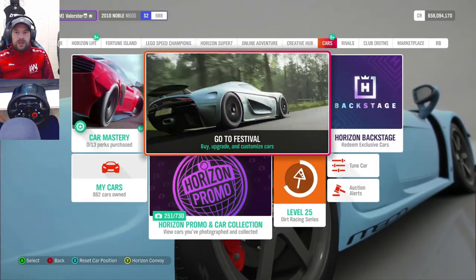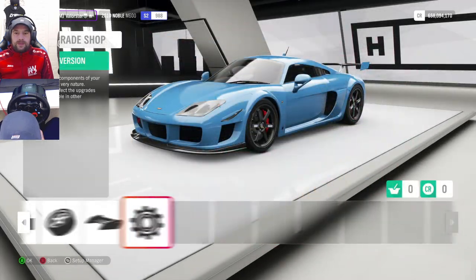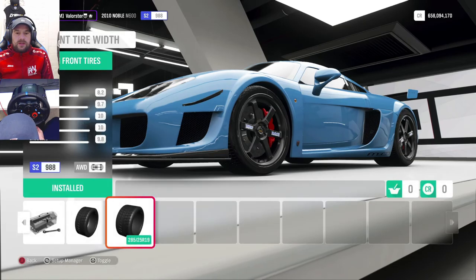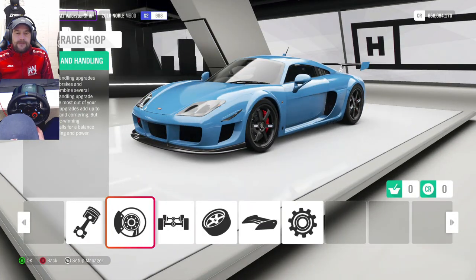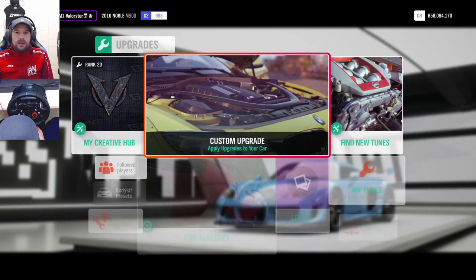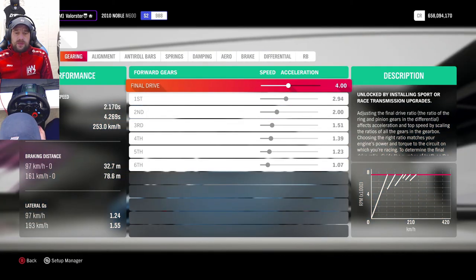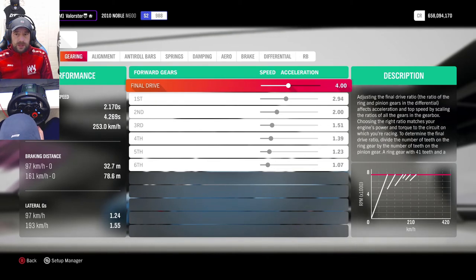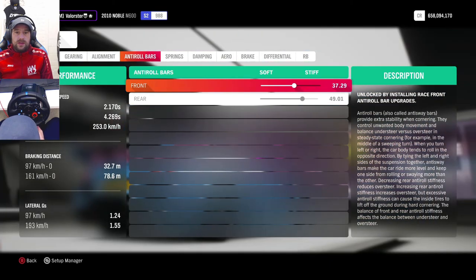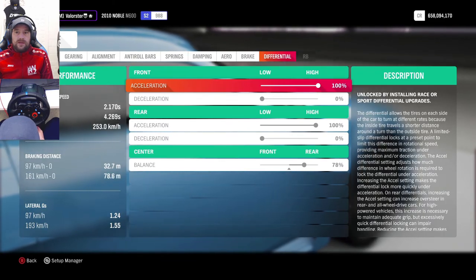Let's have a look at the tuning for the Noble. For upgrades, you put everything on. The tires — dirt tires, widest tires — and everything on. Then for tuning: the acceleration is completely different because I make the car shift very short, also for people driving automatically. Just copy the numbers and you'll be fine. The alignment is pretty much the same, anti-roll bars a little different, then springs, damping, aero fully to the right, brakes and differential.